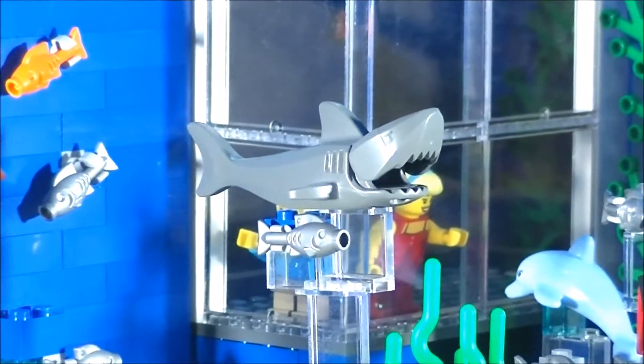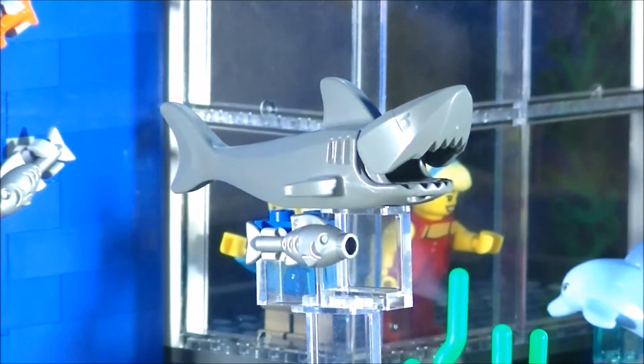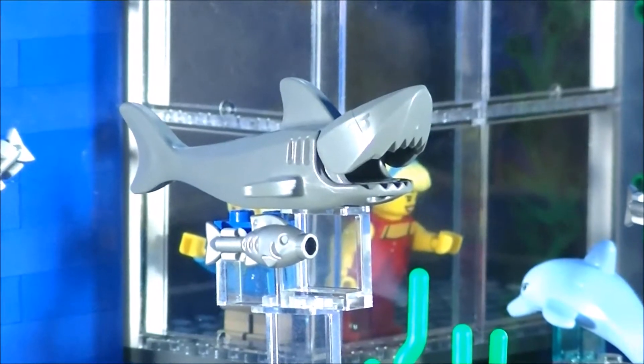There's a shark there, and underneath the shark, there's always a small shark following the shark around for scraps.